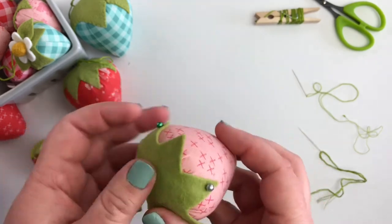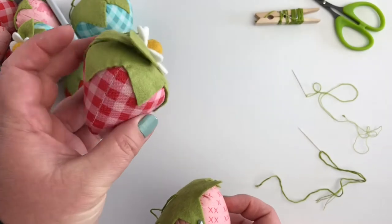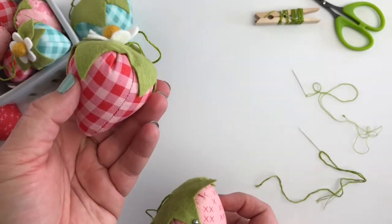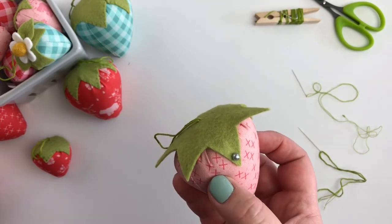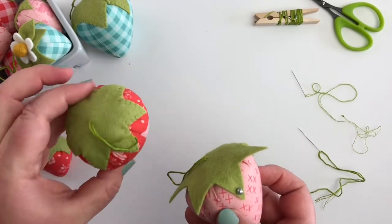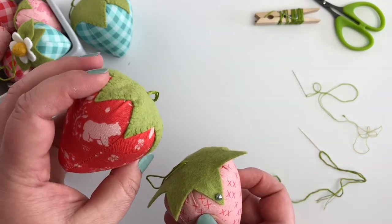Now I have done this with hot glue, and it finishes just fine if you want to do that — it's certainly much faster than stitching everything down — but I really do prefer the look of the whip stitch finish, stitching down all the way around the top of your berry.